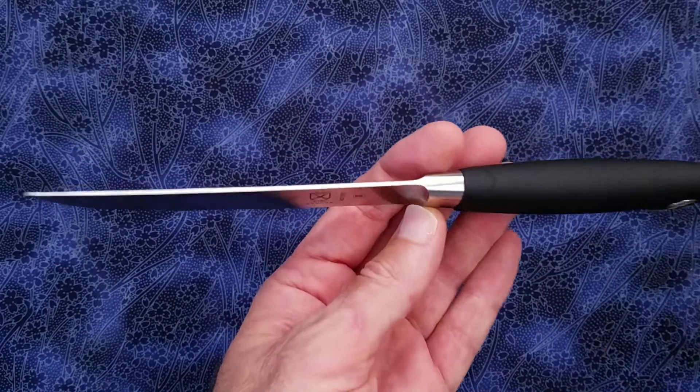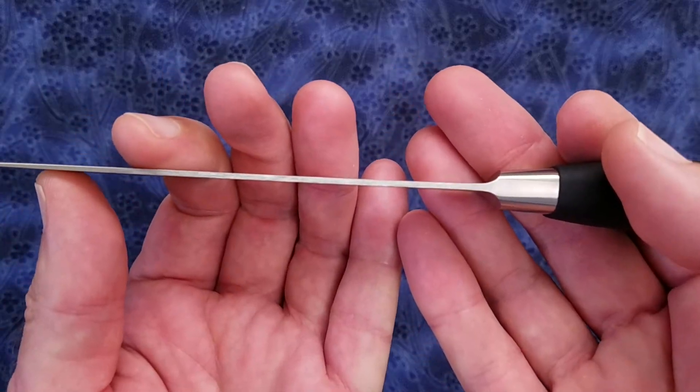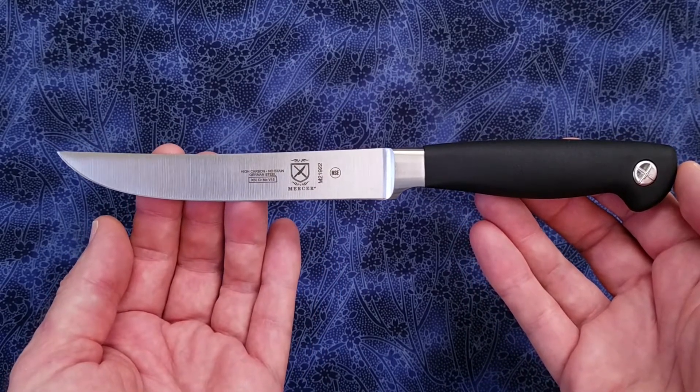We have a blade stock thickness of about 55 thousandths or 1.4 millimeters, and we have a weight of 3.0 ounces or 84 grams.